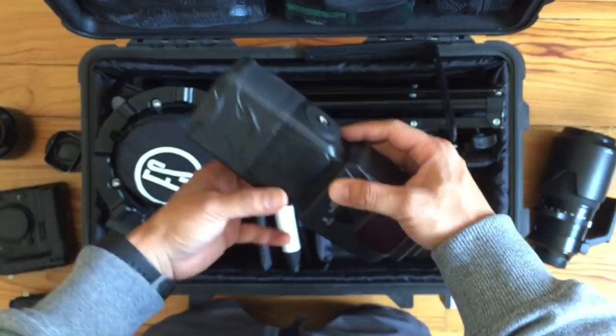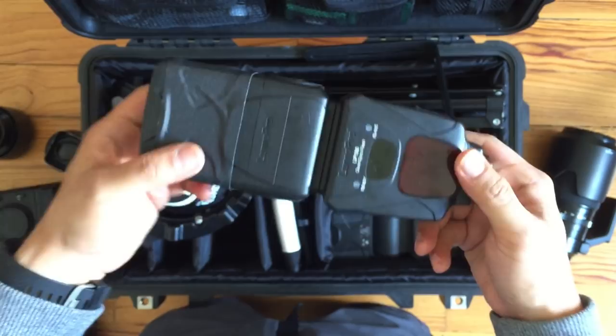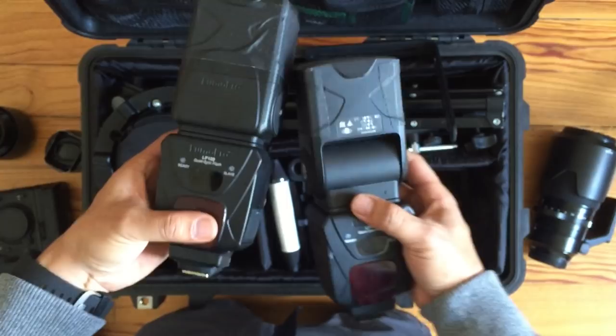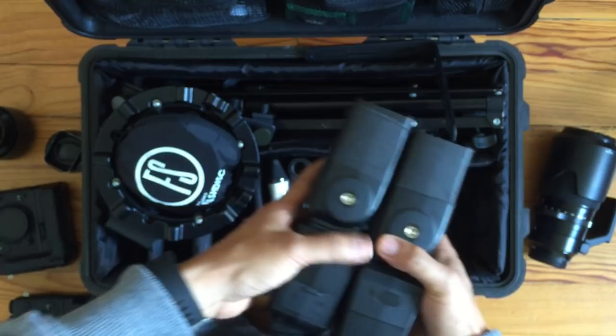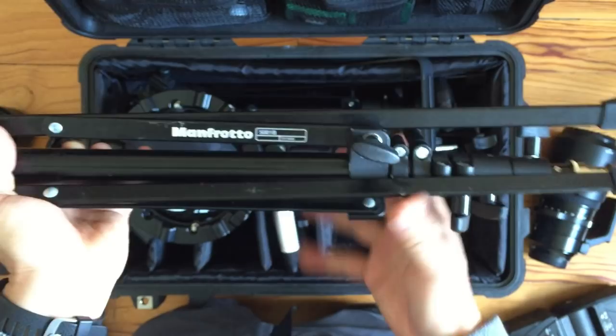Next is lights. I'm running speed lights in this bag. These are LumoPro LP180s. I used to have a Nikon SB800 — I loved that flash until I was in a maternity shoot in El Paso and it broke; it fell down in the desert. So I'm running two of these now and they're great — they're powerful. My favorite part is that they have 1/4-20 screws right here, and they go well with the two light stands I have. These are the Manfrotto 5001Bs.